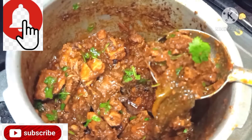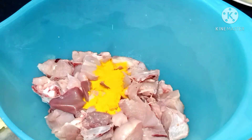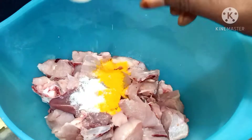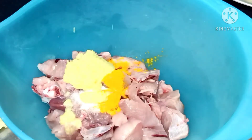I am going to try a little bit of chicken in this video. After that, I am going to try 10-15 ml, about 1 spoon.